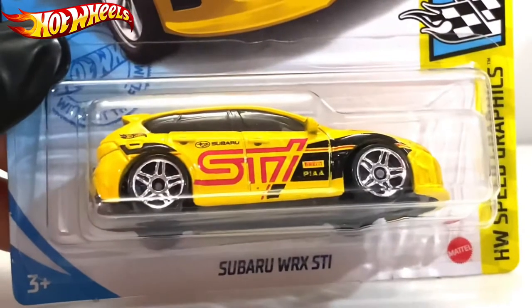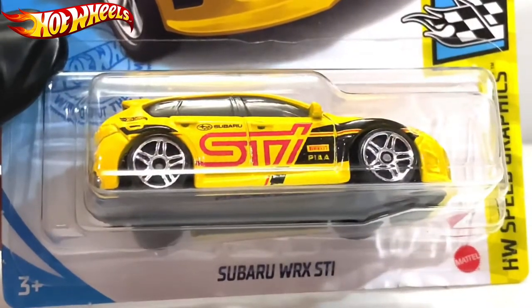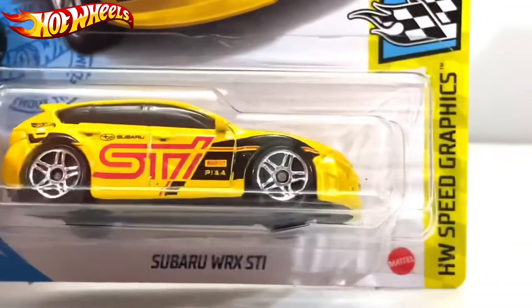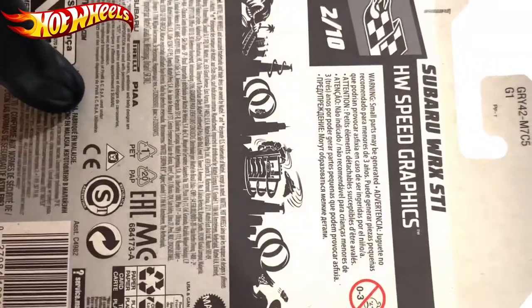What's up everyone, this is RFT Santos with you, and today I have the Subaru WRX STI number two or ten from Power Speed Graphics. Taking a look at the back of the Subaru WRX STI — let's just open this up.